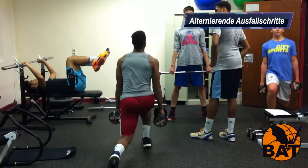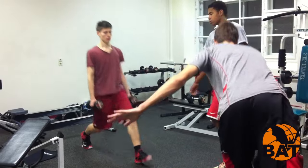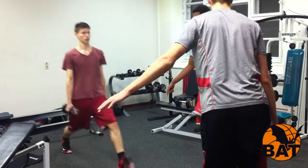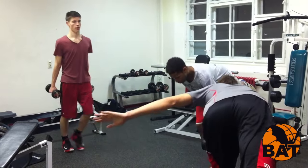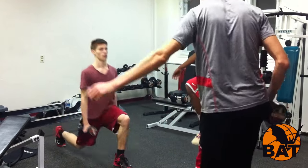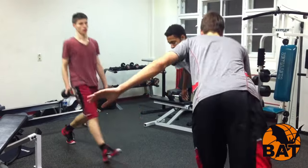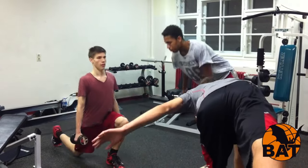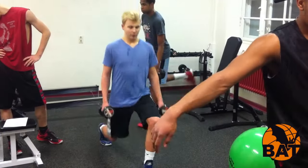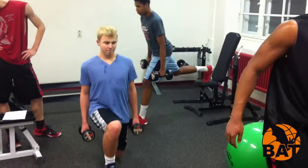The next exercise is the alternating lunge. It is a very effective one-legged exercise and is often considered a simpler version of the squat. Actually, it is a good complement to it. What makes the alternating lunge so difficult and so valuable is that the leg musculature must stop the movement from the other leg. This exercise must be well prepared for, which explains the high difficulty.